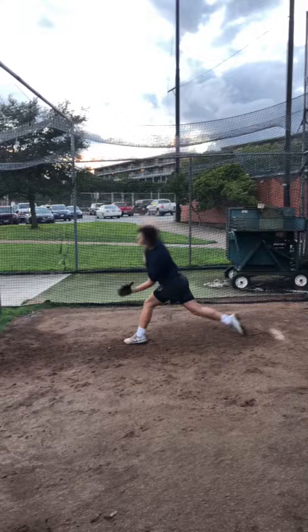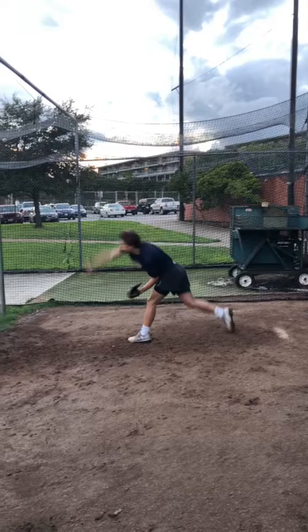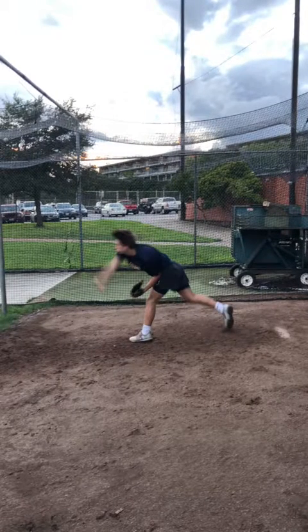Overall, I know you weren't thrilled with the radar gun results, but I really do believe in you — I think you have a lot of upside. I want to help however I can, so I'll send some other stuff over to you. Let me know if you have any questions.